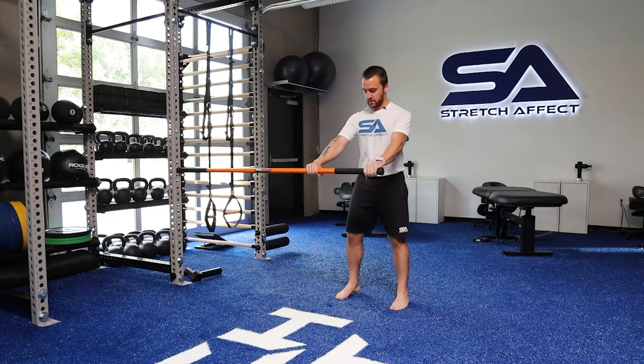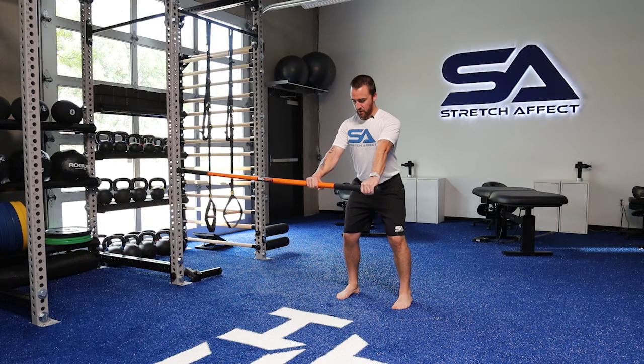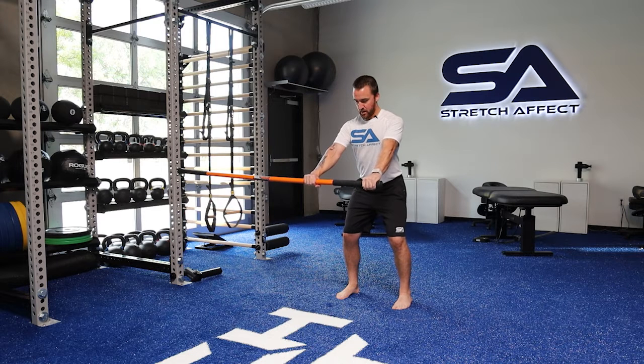For level three of level two, we are in a more difficult position. Golf stance, golf width, drive the stick into the post. Bottom arm pulls, outside arm presses — hold — and then just reverse: set the tension, drive in, and push.